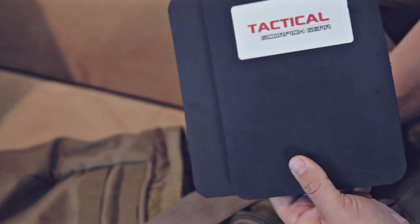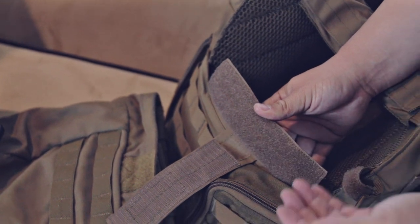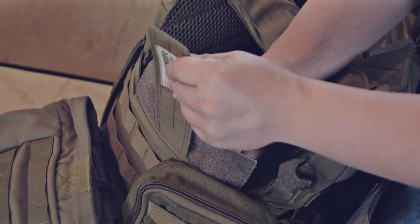For this particular rig, I'm going to leave the trauma plates out for the sides — just for comfort, to keep the sweat off, and also, well, if I get shot in the side, I get shot in the side.